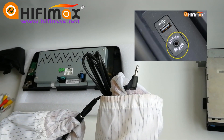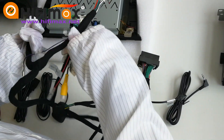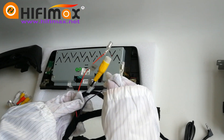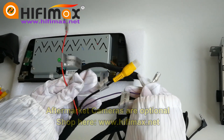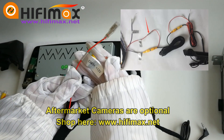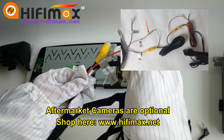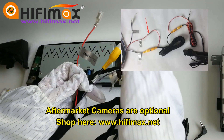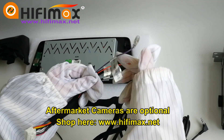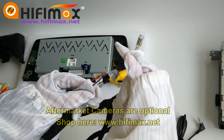Normally it's at the central console. And if you want to install the aftermarket rear view camera, you have to connect the camera positive 12 voltage — this red wire — to the trigger wire of the aftermarket rear view camera. And if you want to install the 360 camera, just connect with this purple wire.